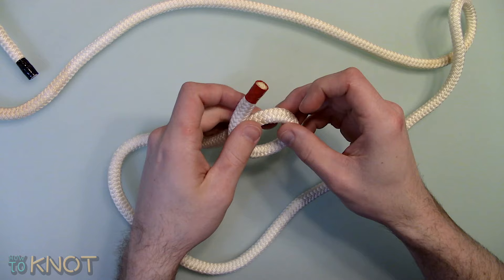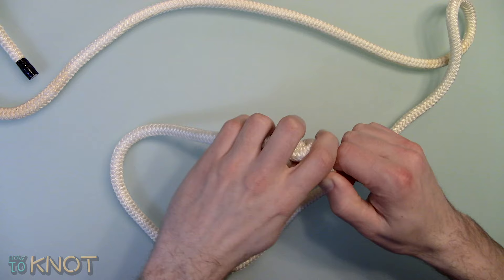Usually I like to make an overhand stopper knot first. I find it's easier to work with a larger working end so we can keep the noose a little more compact in the end.